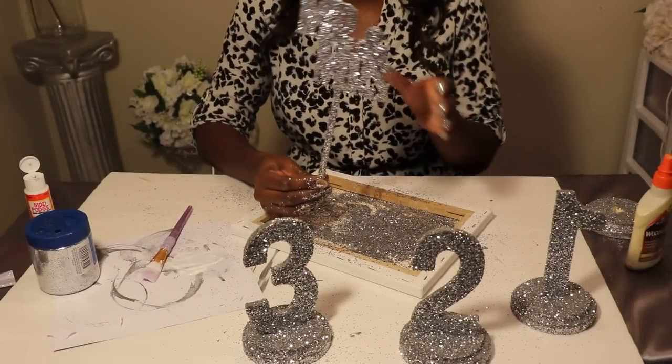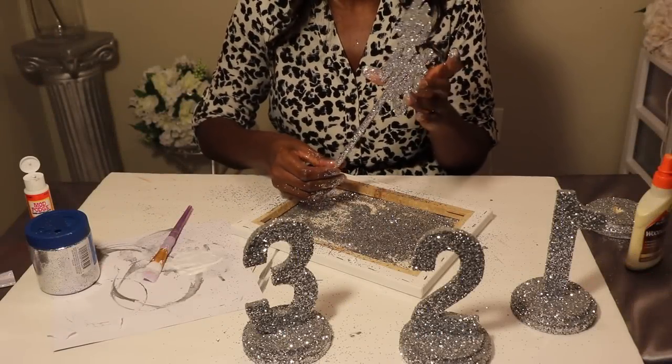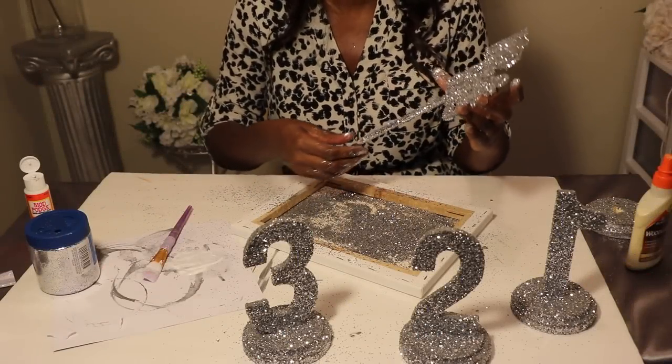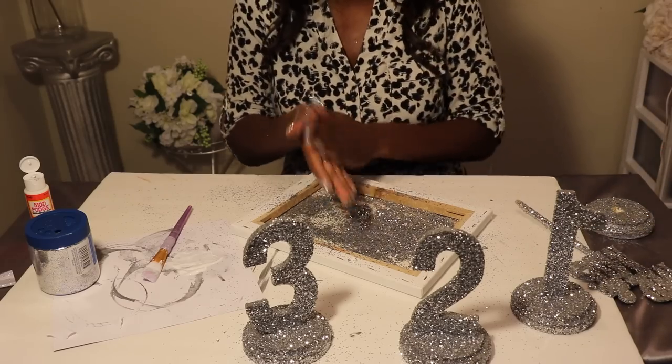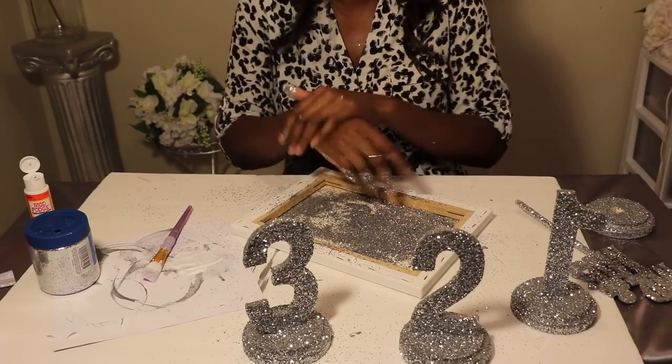Let this set aside and dry — that completes the table numbers. I'll show you what it looks like once this dries, but next we're going to go ahead and finish your glitter hanger.